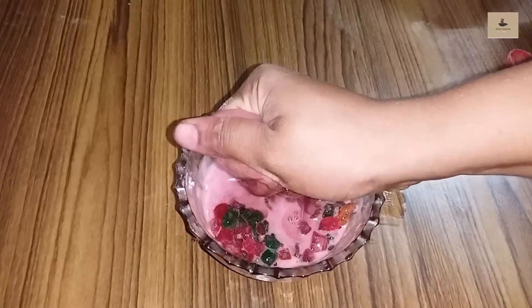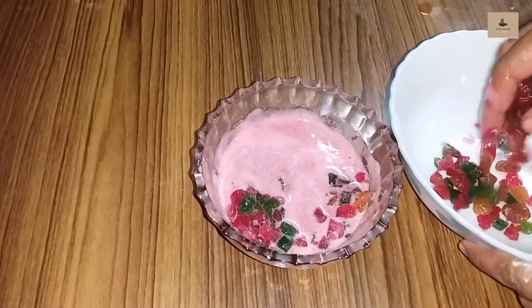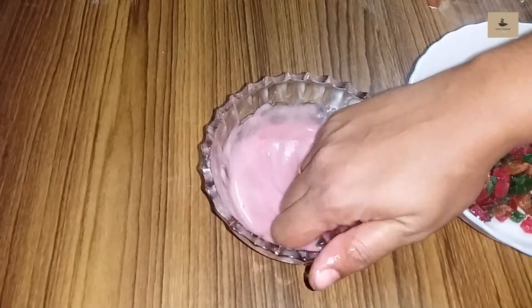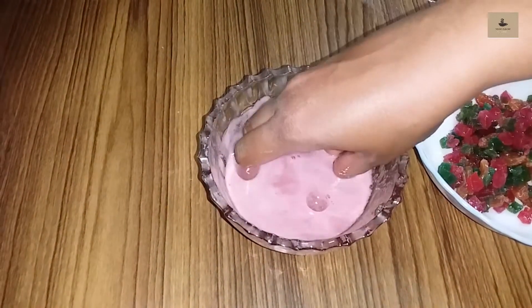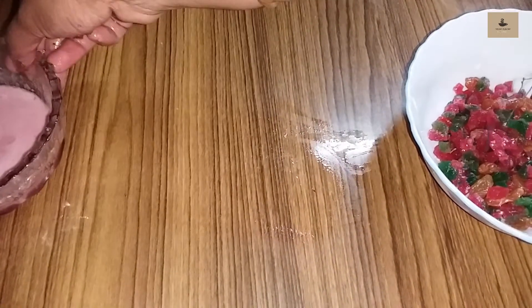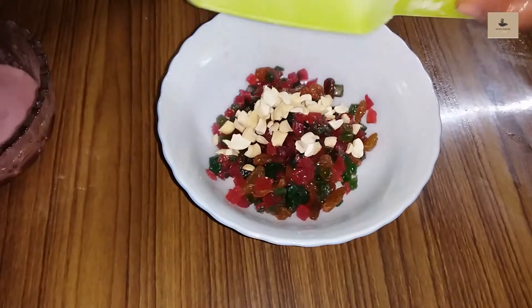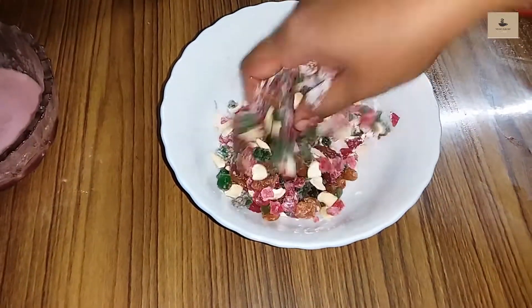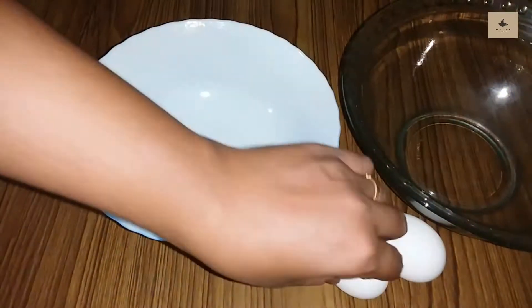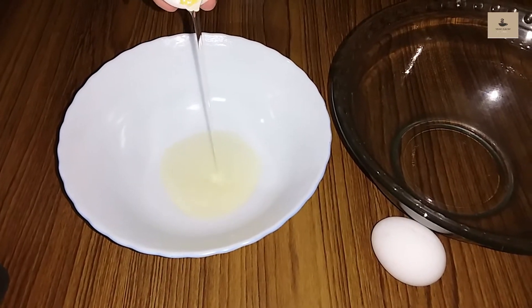I will add some juice. Add some little juice. We will mix the dry fruits together. We will mix the eggs — 2 eggs.